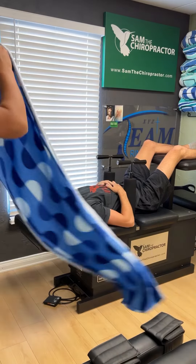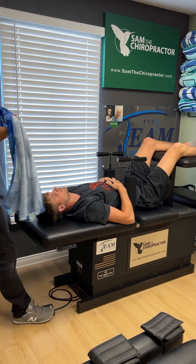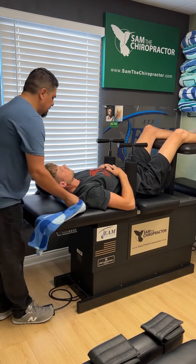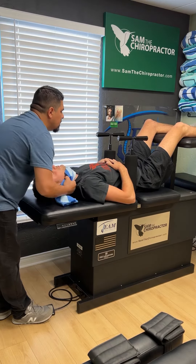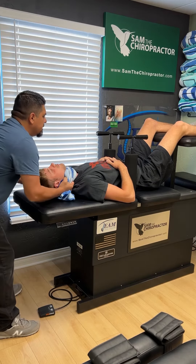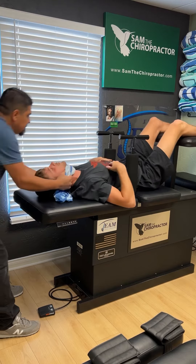You're going to keep your mouth closed the whole time with this one. I don't want you to bite your tongue, so you're just going to breathe in and out through your nose only. Lift your head up, drop it down. Nice and easy. Deep breath in.